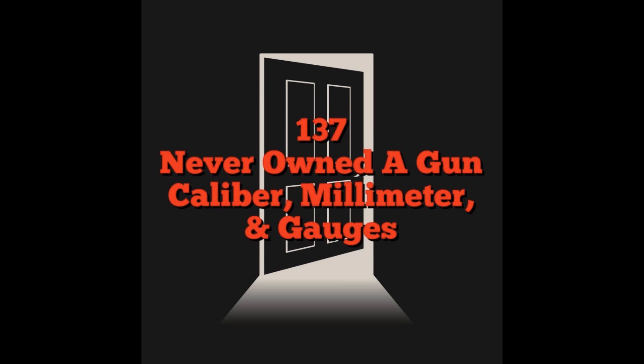I wanted to start with the three main different types or families of ammunition. For the most part, you have pistol ammo, you have rifle ammo, and you have shotgun ammo. For the brand new beginner, I wouldn't go any farther than that — and for any realistic application, that's really all you're going to have to focus on anyway.